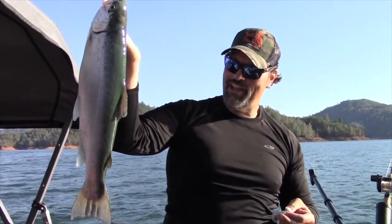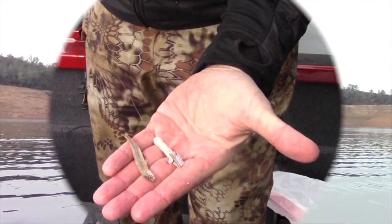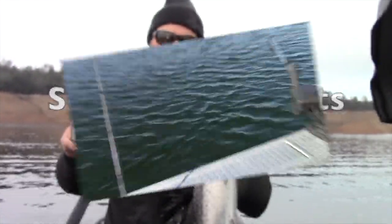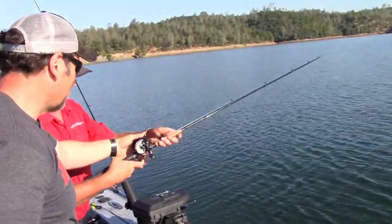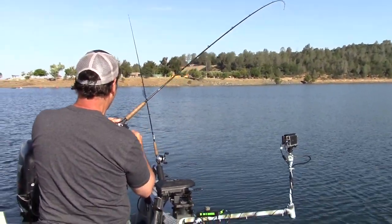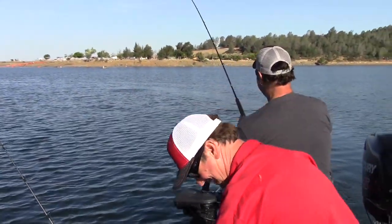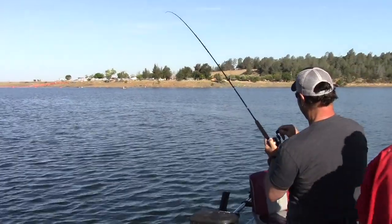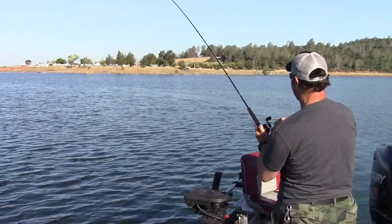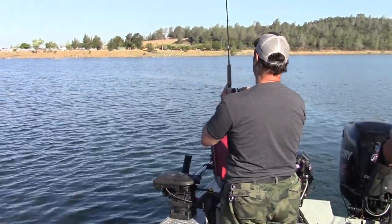Shad tubes, minnow tubes, soft plastic grubs — get serious about trout and landlocked king trolling with serious soft plastics from the Fish Hunt Shoot production store. That was really cool — wow, he's heavy! Oh there he goes. He's just hanging out under the surface. He ain't no 18 pounds — he might be 18 inches, but he's a good one for a lake.